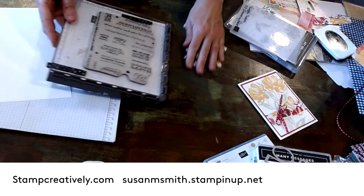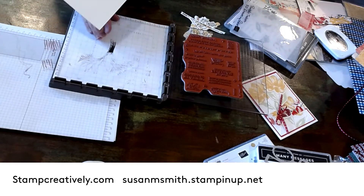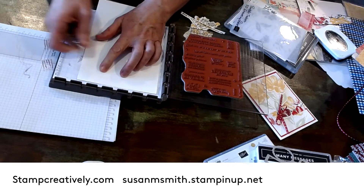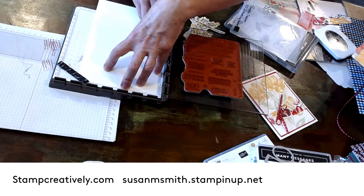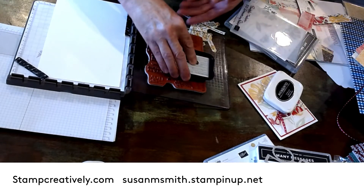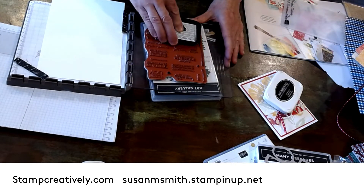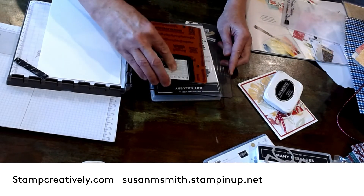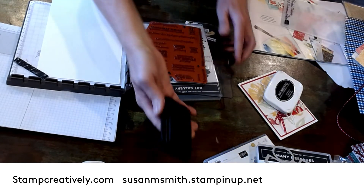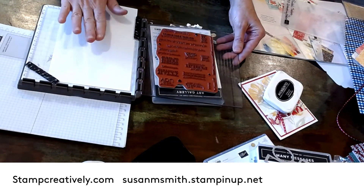I decided to use it with my Stamparatus. I put it up in the corner, put my paper back up there in the corner. I'm going to put my magnets on there and then I'm going to ink this with Momento ink — I'll show you why I wanted to do that in a minute. If I put a stamp case under here it makes it so the hinge isn't going too far back. I'm going to cover this with ink really well. I'm using the red rubber, so I've taken the foam piece out from behind my Stamparatus.